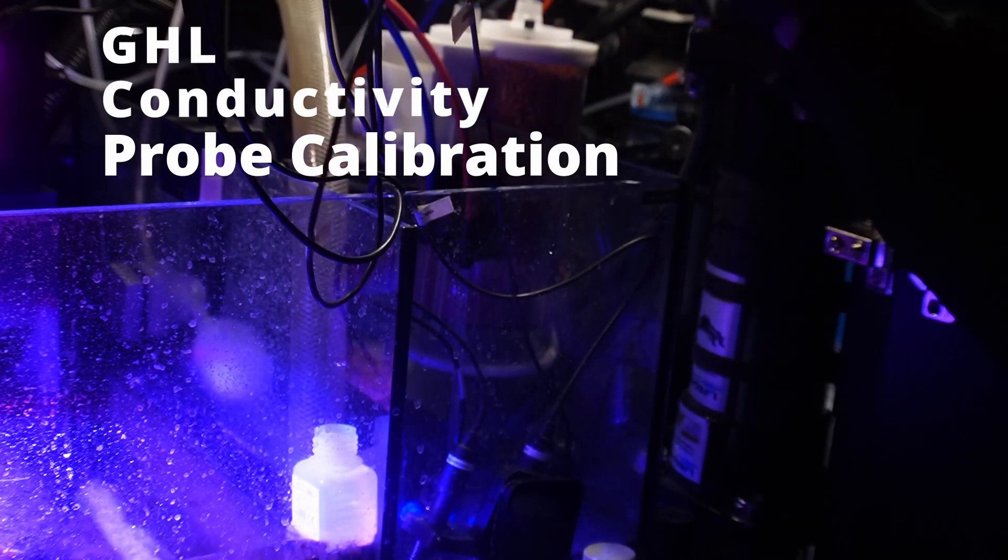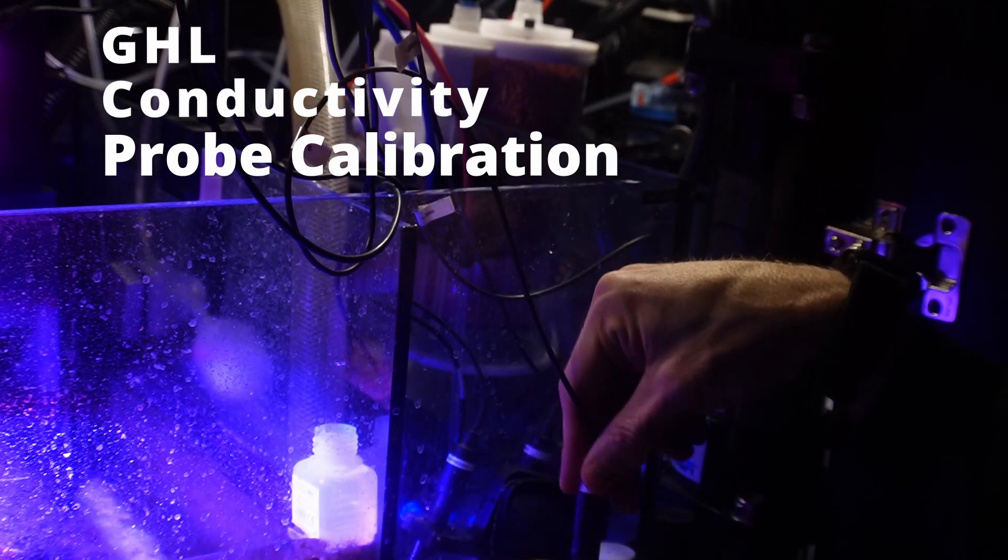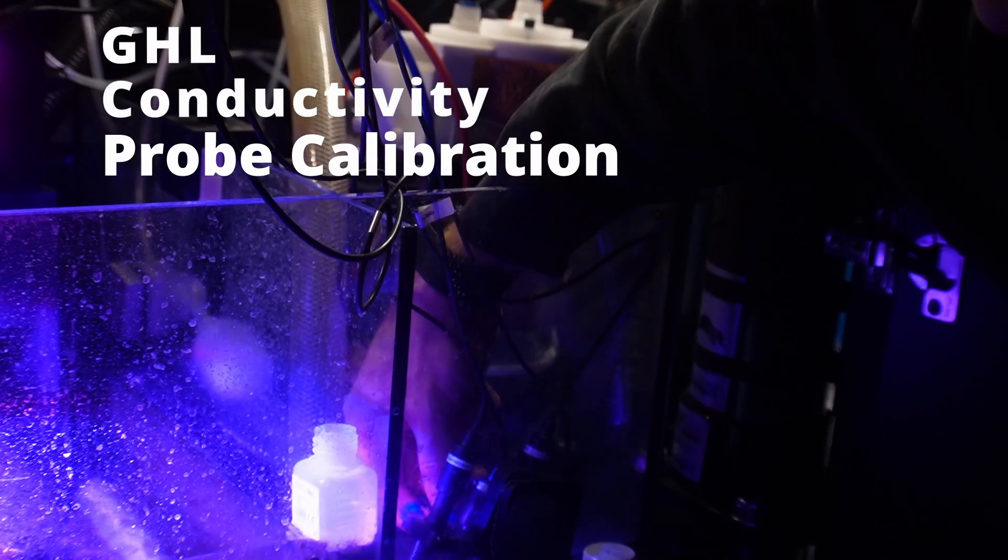We'll remove this from the calibration solution, give it a quick rinse in RO water, and get it put back into the probe. That's it — calibration is now complete. You can always go back and check the accuracy of the probe once it's calibrated by dipping it back into the calibration solution and making sure the value matches pretty close to what the calibration solution is supposed to be.